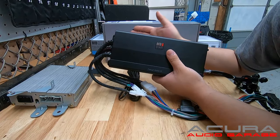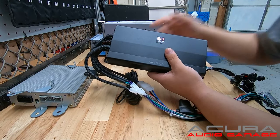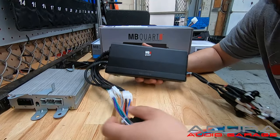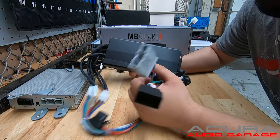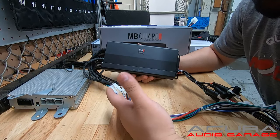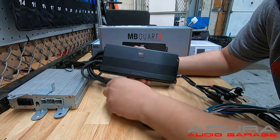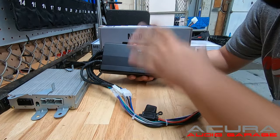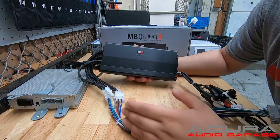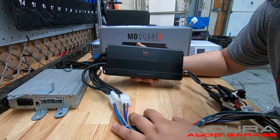Before I show you the installation, I want to address a common question: this harness is not available to purchase separately. The harness is made with components that come with the amplifier, so we can't just make and sell them alone. We need the amplifier to make the harness. We are working on a solution to offer a standalone plug-and-play harness, but currently the harness is only sold with the amp.